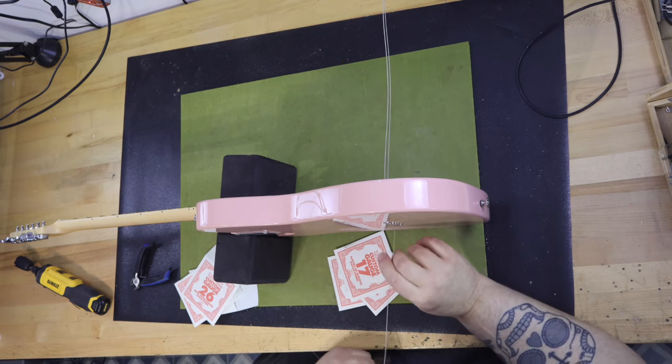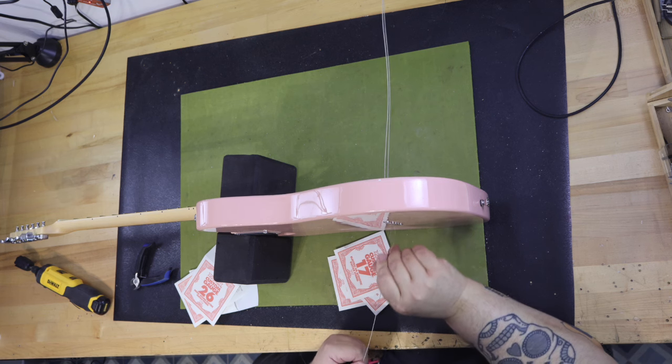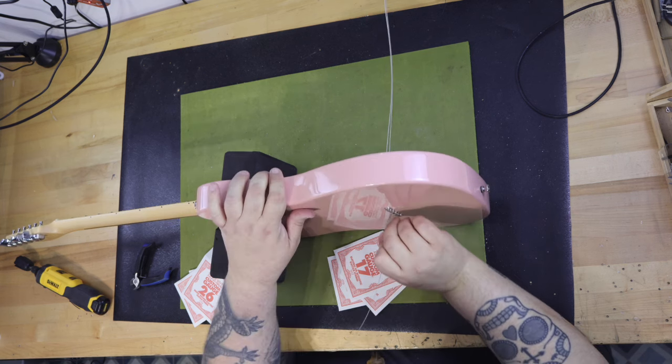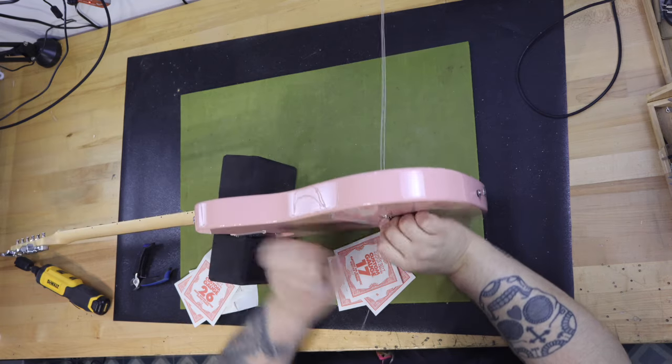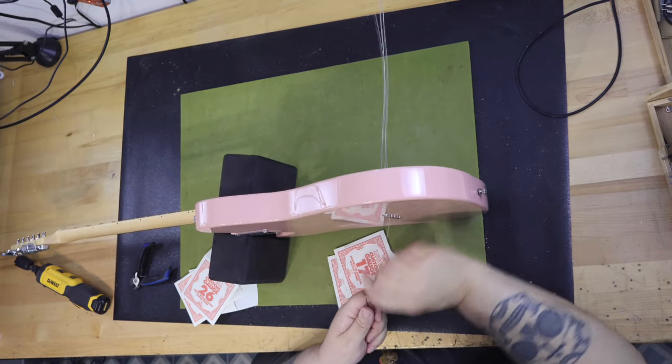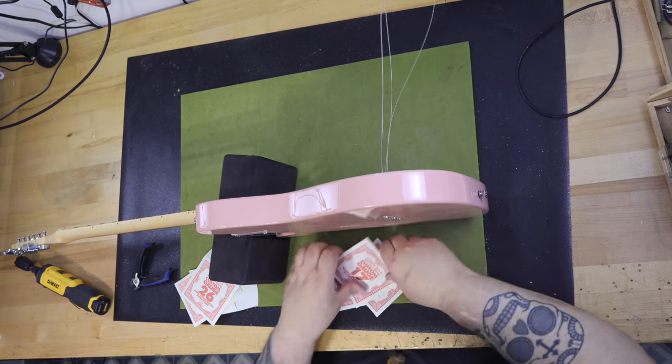I had never even gotten to hear what she would sound like with the new pickups until now. I was worried I'd really messed things up and she would never feel and play as before. Luckily, I was wrong. She is still Pinky, exactly as before, just with a few more dents and dings here and there, and is just as comfortable to play.